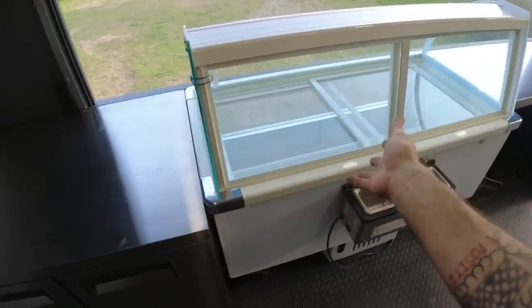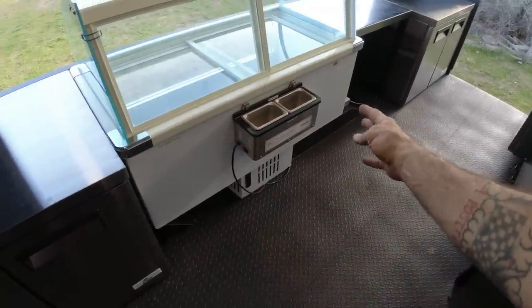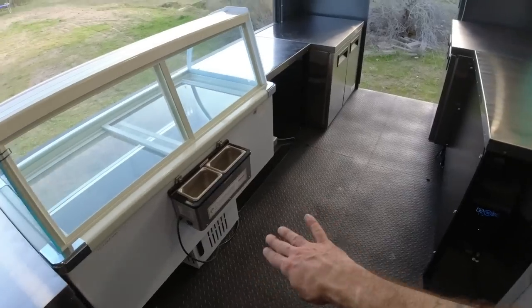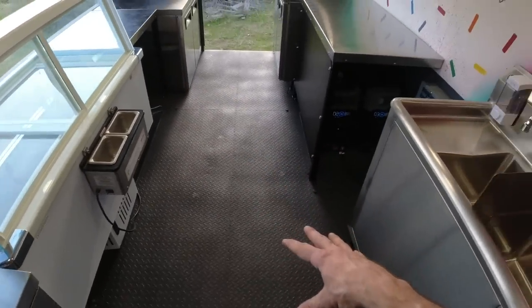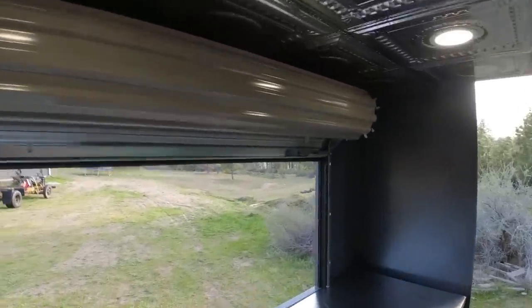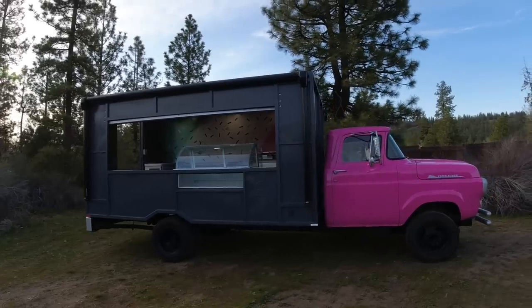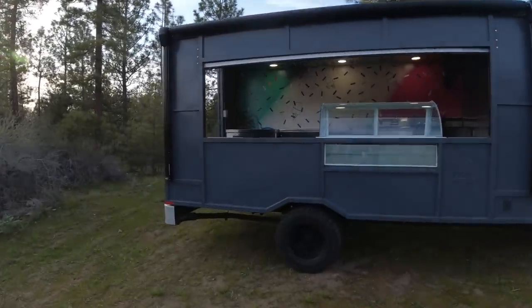We've got our custom display case - it is custom because I had to build the entire bottom section from scratch in order to mount the compressor higher and off to the side so that I could fit it over the wheel well. For the floor, we've got our 14-gauge diamond plate that has been bedlined. We've got our 10-foot roll-up door. And then on the outside we've got our 13-foot awning. So here you have it, totally complete. Let's get this door closed, locked up, lights off, and get this thing on the road.